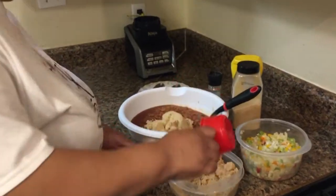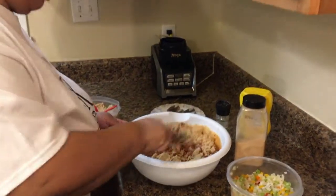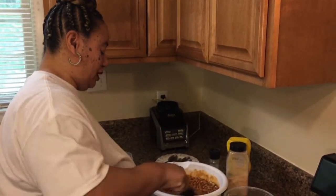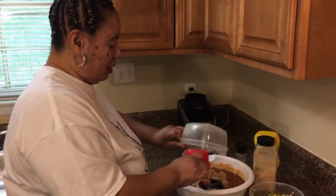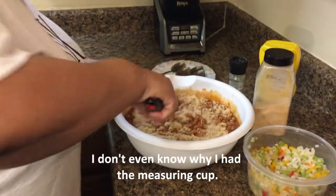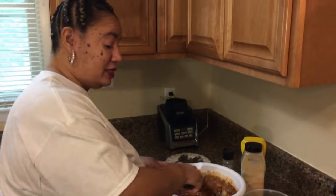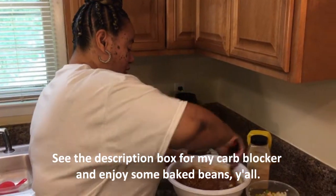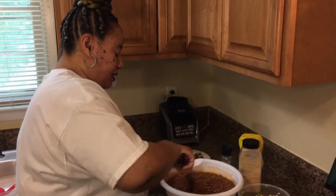I'm going to put some brown sugar in here and stir this around. I'll use light brown sugar — you can use dark if you want. How much? Two cups. For those of you that have problems with sugar, just do it to your taste. But I like the two cups of sugar because I want to be able to really taste it.